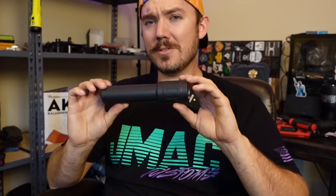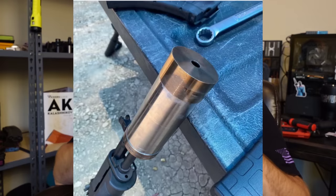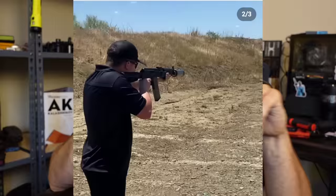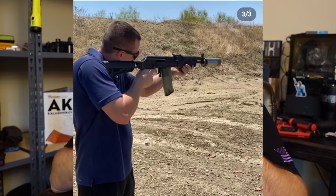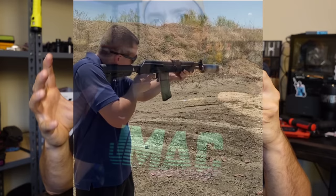I met the guy in person at Kalash Bash one year. He was super cool, had some cool stuff, and has honestly been making some pretty legit suppressors. I urge you to go follow his Instagram — as of filming this video, he's shown some super secret prototype Russian-style suppressors. They're really goofy, really large outer-diameter cans, and the dude's doing some cool stuff.